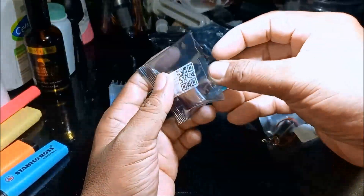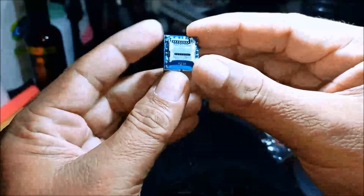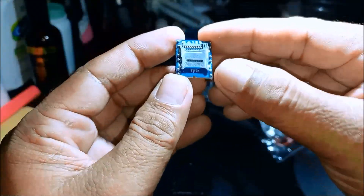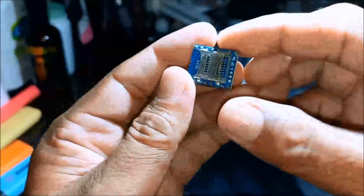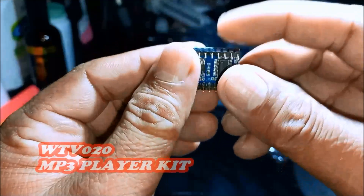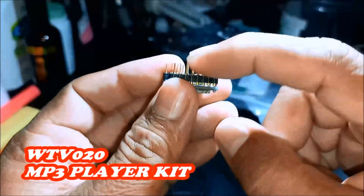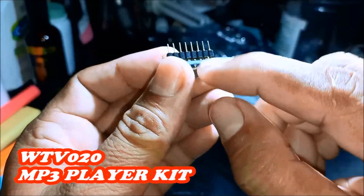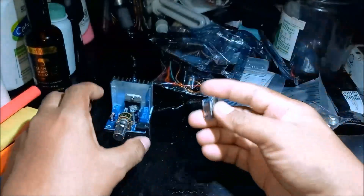This is a microSD MP3 player. This is an MP3 player kit — it has a rounded header. Just a rounded header MP3 player.